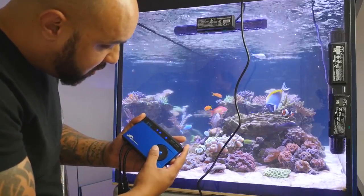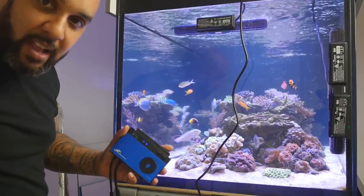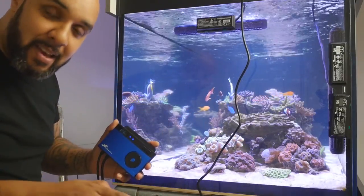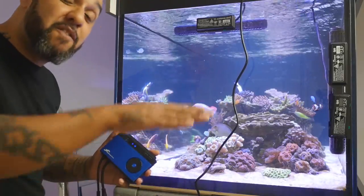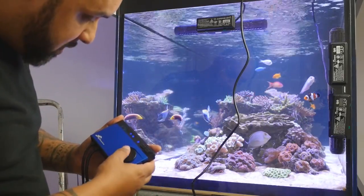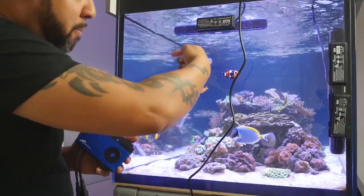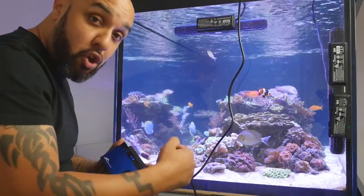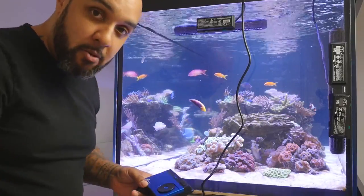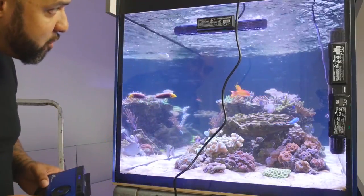You've got a few options: constant flow, pulse mode, and build-up mode — basically it ramps up and ramps down. If you set it for 40%, it'll cycle through 10%, 20%, back to 10%, then 10%, 30%, back to 10%, then 10%, 40%, back to 10%, just going up and down. There's also a reverse gyro mode where the propellers actually turn back on themselves and go in reverse — I don't think many pumps do that. Then you've got random mode, where it just does whatever it wants and produces random flow. And then we're back to constant flow.